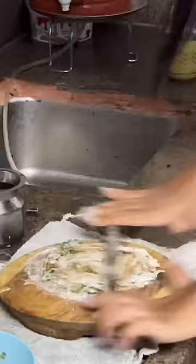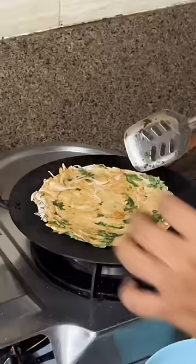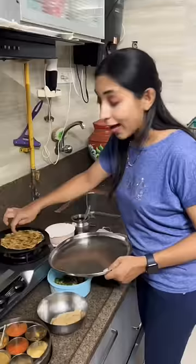Let's add some sugar. My mom is going to put it in the kitchen. Then it's hot. The paratha is cooked from one side. I'll put a little oil on it.